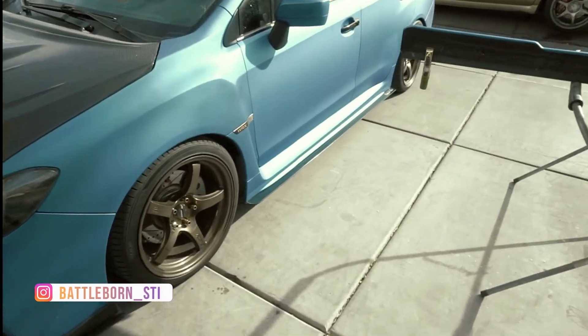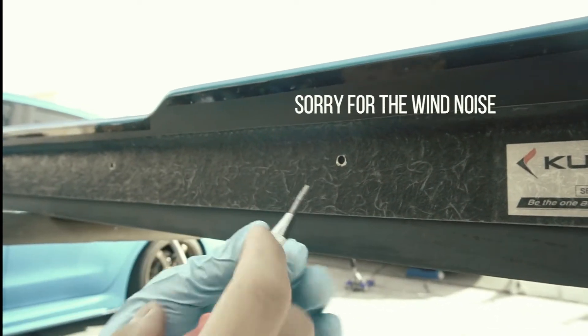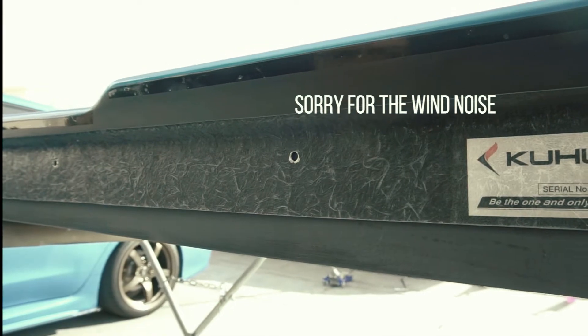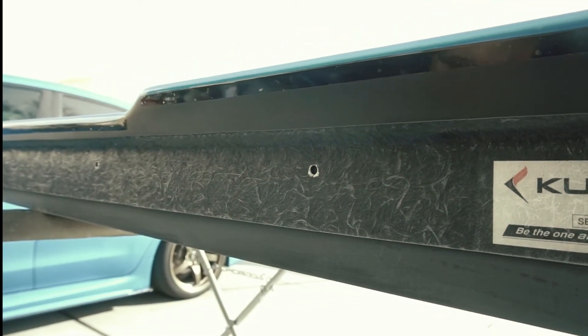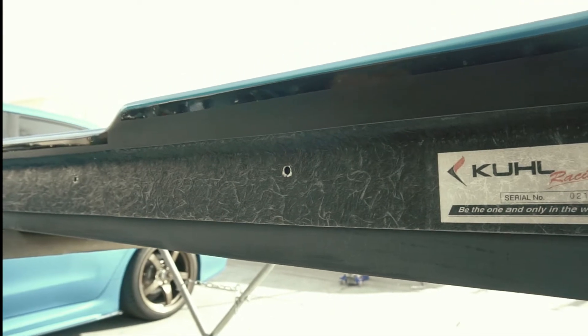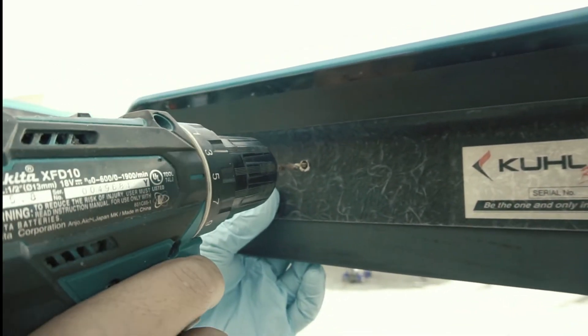Working on the next side skirt — this is what I meant about the indentation. The side step diffuser comes with holes already, but the side skirt doesn't have any holes for it to be fitted. With this being spring-loaded, I usually just punch the center, and it leaves an indentation so that the drill bit can go in there without moving around and it settles in there.